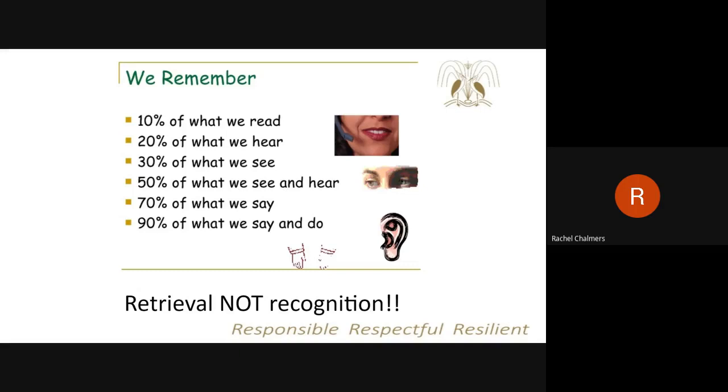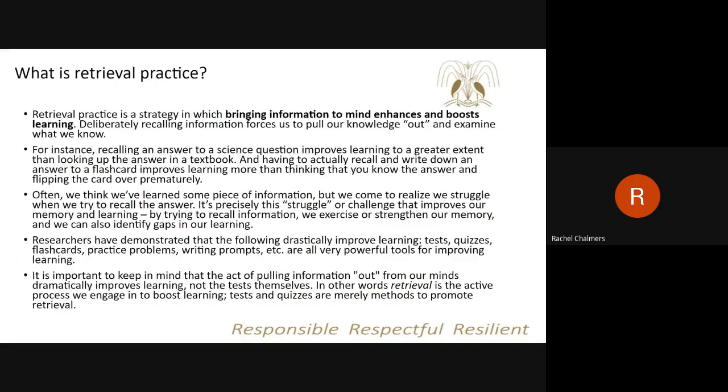Students need to ensure that their revision focuses on retrieval and not recognition. Retrieval practice is the idea of bringing information to mind, and it really helps to boost learning. Rather than just reading through notes, students should be trying to recall information from their long-term memory into their working memory — for example, looking at a question and recalling everything they can remember. That struggle and challenge is what improves memory and learning over time. It can be things like tests, quizzes, or flashcards, but it's that idea of pulling information out of memory that really has a big impact on learning.